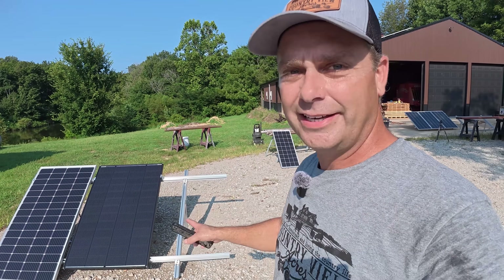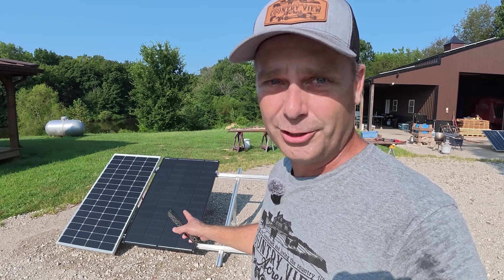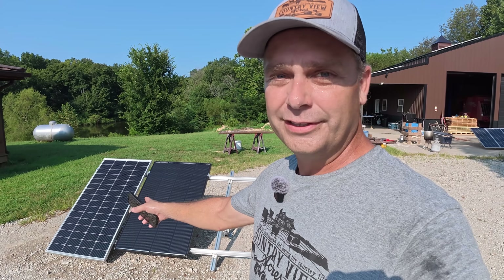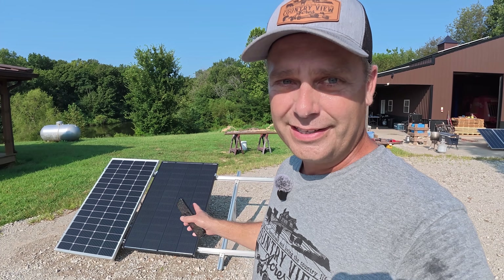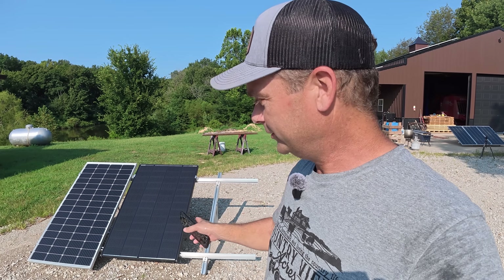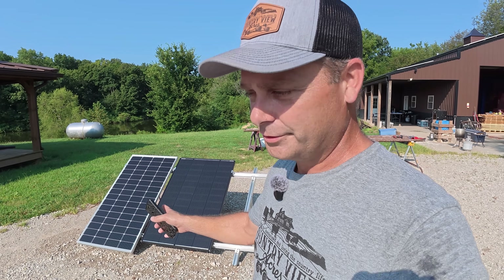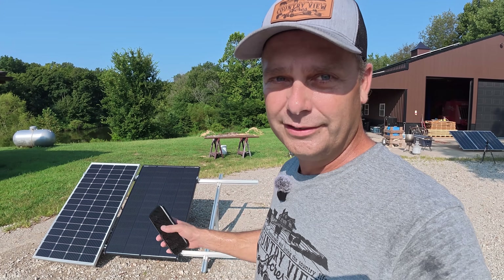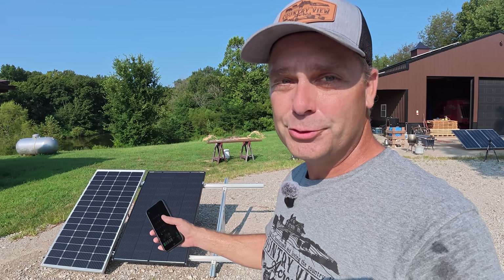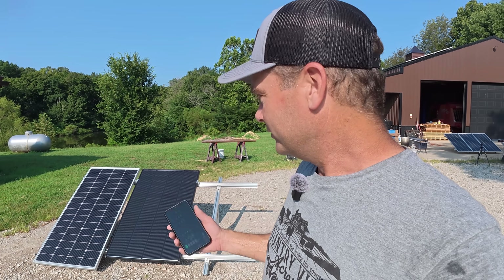The first thing I noticed is that the Renogy panel definitely does better in low light, outputting almost full power at 9am, while the other one is just over half power. This newer-style panel uses N-type solar cells, and that one uses PERC-style solar cells — that's probably the difference in output right now. But a lot of people would think if you tie these two 200 watt panels together, the wattage would add up and you'd have a 400 watt array. So let's plug them in together and see what we actually get.